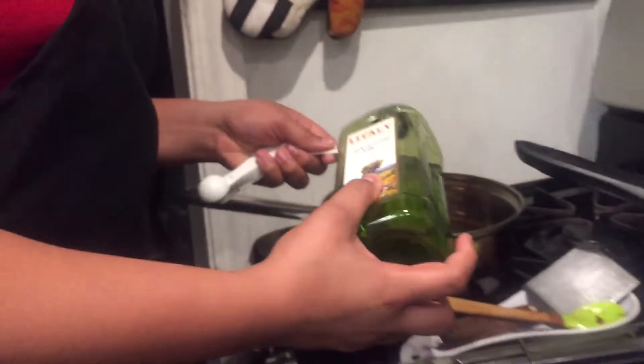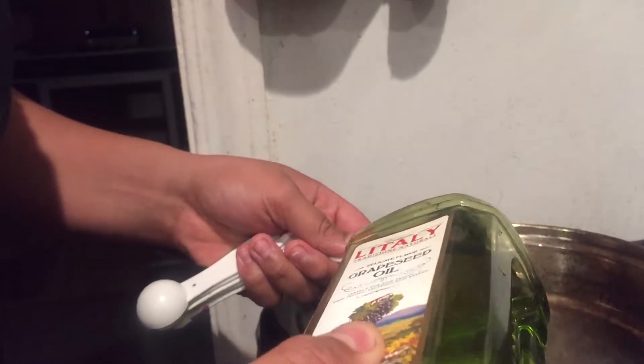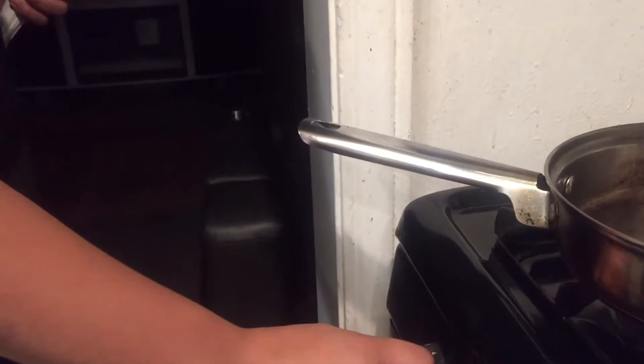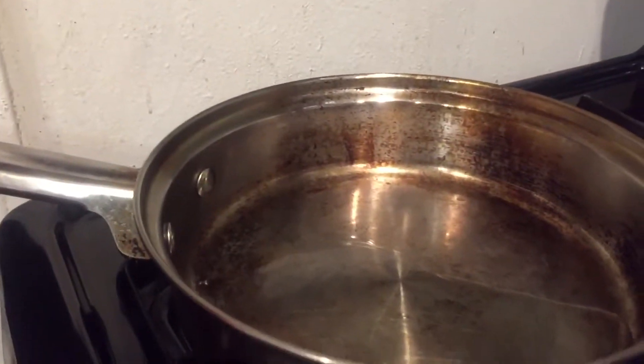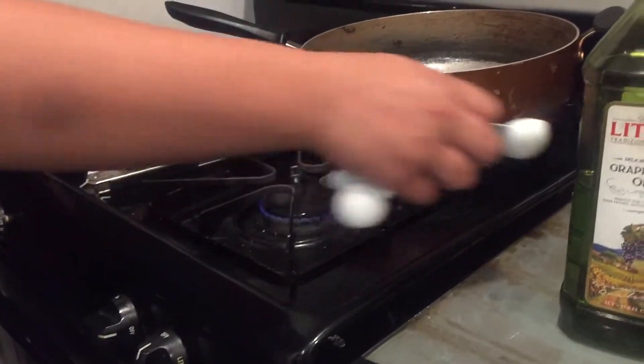All the measurements will be down below. We're going to add some oil, and while that's getting hot — put it on five — make sure it's all around the pan.